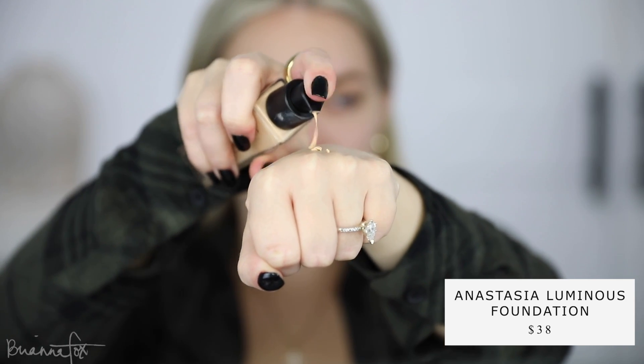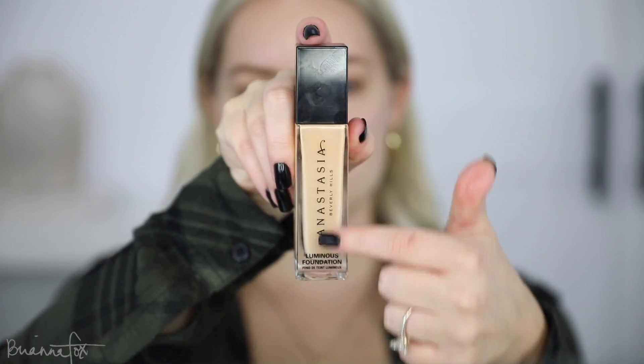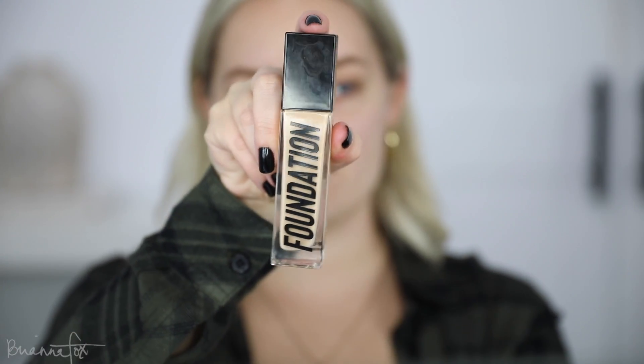So this is the foundation. I really like their packaging — it shows the logo here, and on this side it says foundation, because I'm just a sucker for packaging. I'd say this gives a pretty medium to full coverage, and it says it gives a luminous finish, but I feel like it's more skin-like than luminous, which works for me because I do get pretty oily. I'm on day 12 after getting my microblading touched up, and maybe three or four days ago they really started getting flaky.